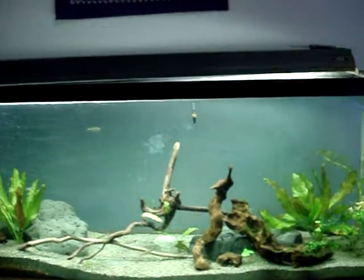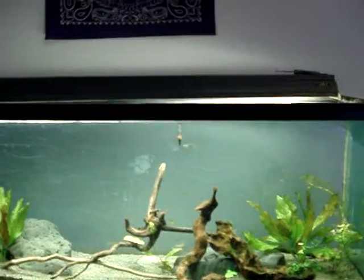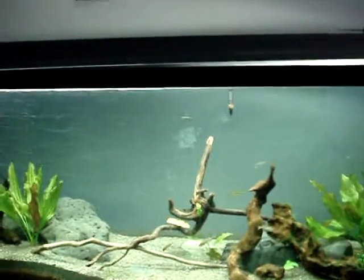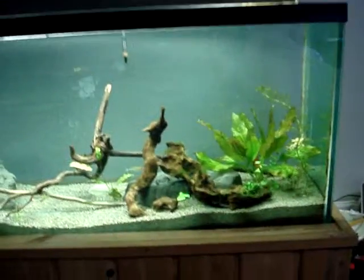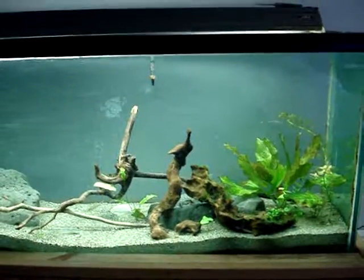Hey guys, it's Teddy Tapper. This is episode one for my freshwater tanks, and currently I have this 55 set up as just a planted community tank.